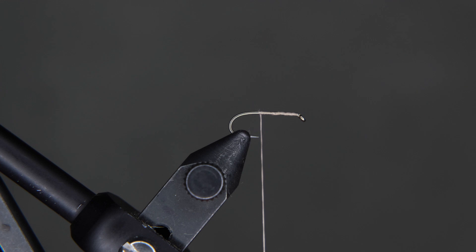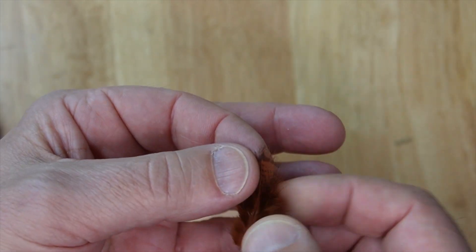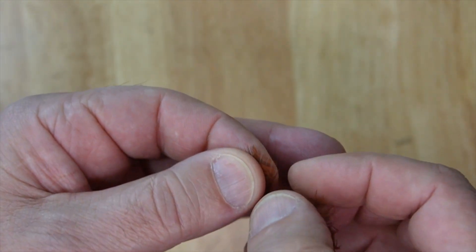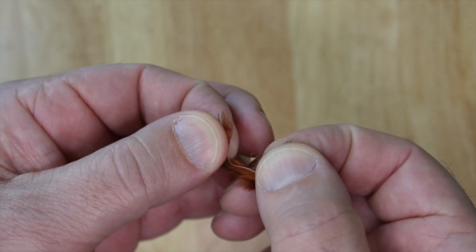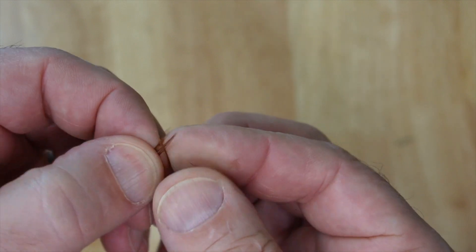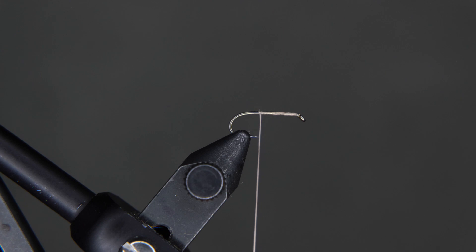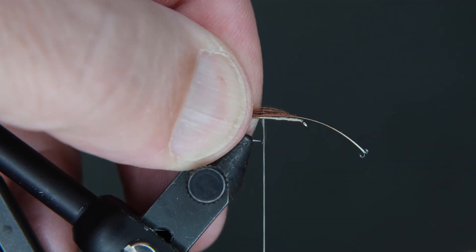From here we're going to grab our soft hackle, our partridge hackle. We're going to make our tail from this, so grab a nice pretty one. We're going to pull the soft pieces of the feather off from the bottom so we can get at the pieces we want to use for our tail. Once that's done, grab eight or ten pieces. Try to keep them the same length as you put them together, so the tips are even. We're just going to lay that down to the top of the hook — about a hook gap length is how wide we want.